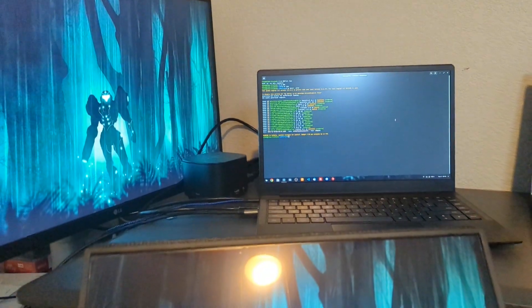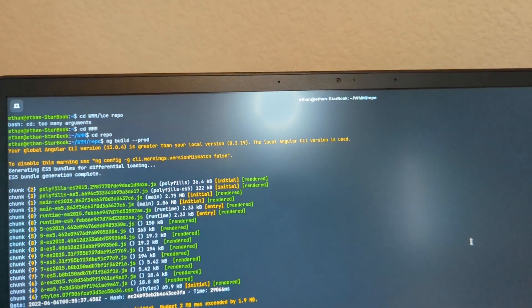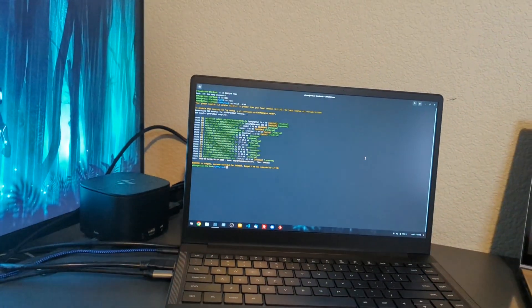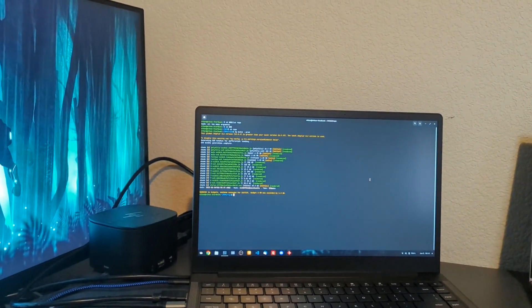One note: the camera on the Star Labs Star Book has an actual shutter on the keyboard. On the HP Dev1 there is a physical shutter as well. There is no shutter or mechanical off switch on the MacBook Air.